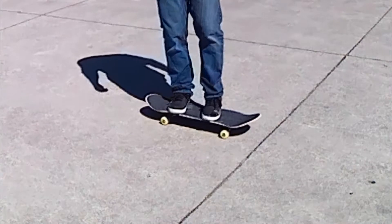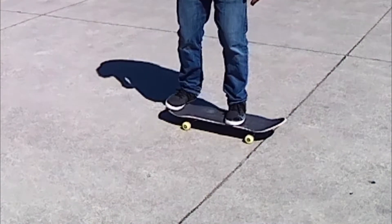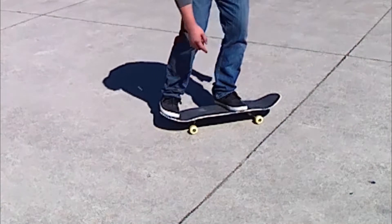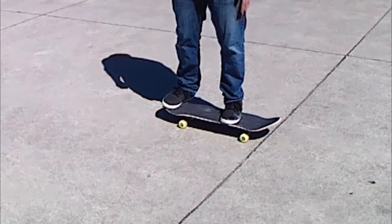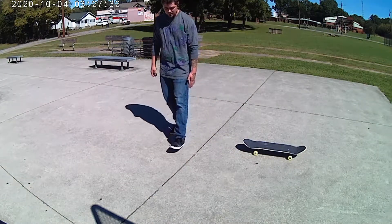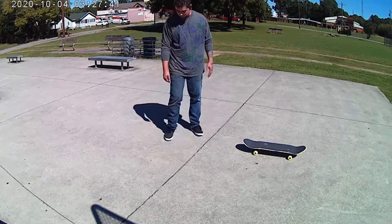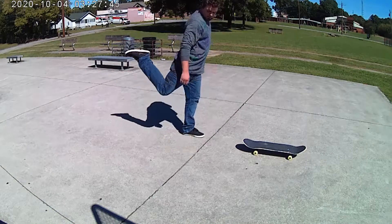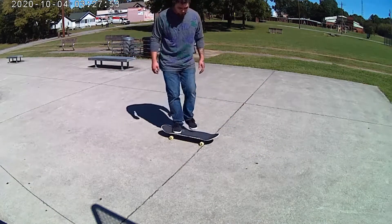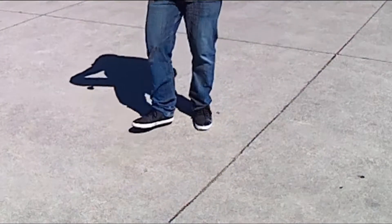Now the pop shove-it is a similar position but a little closer to the bolts in the front. The back foot is a little more on the tail — pretty much all your toes will be just at the edge of the board. The front foot you can use to guide, and when you jump the front foot will come up, kind of stay straight, and then just follow it, almost like you're just taking a step. The back foot will then kick almost as if you're kicking something away from you.